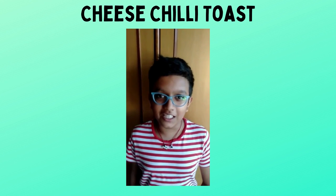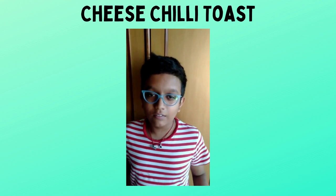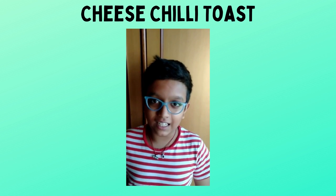Hello everyone, today we will make cheese chili toast. For that we need the ingredients — let's start our video.